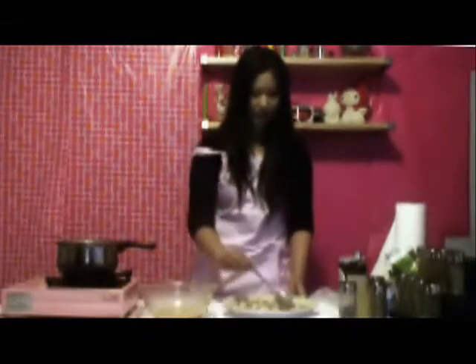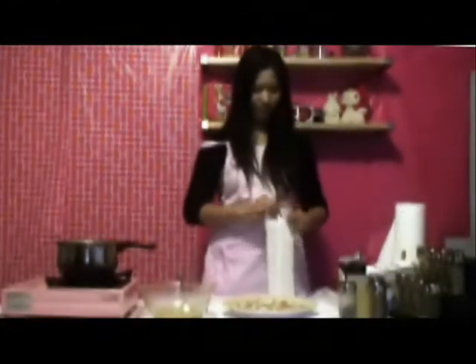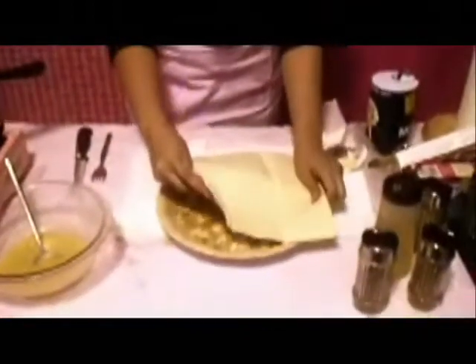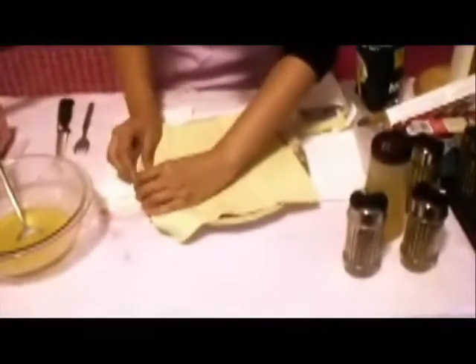Now what we're going to do is we're going to cover the pie with our puff pastry. So what we have here is the puff pastry sheet. We're going to take out one piece — it comes with two sheets — and unroll it. And then we're going to cover the pie. You kind of want to stretch it so that it will fit the pie, just a little bit, and then start curving outwards.